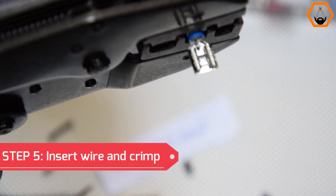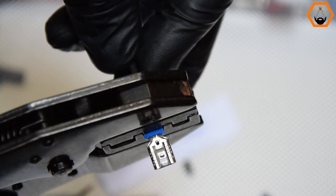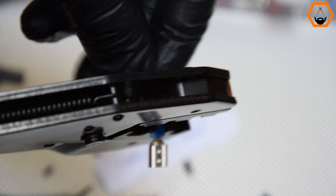Step 5: Insert the wire into the terminal connector and crimp it. Simply squeeze the handles all the way to crush the connector and secure it firmly on the wire.